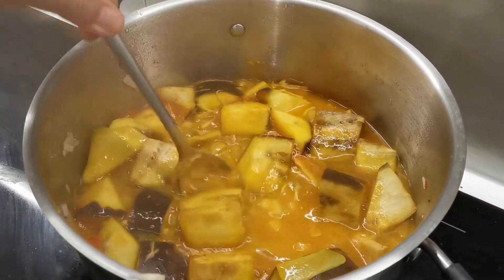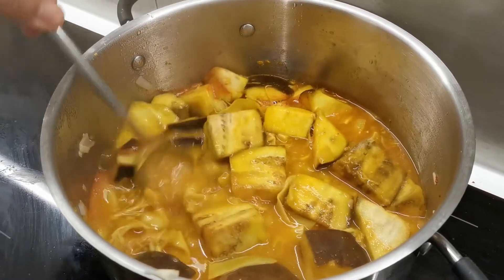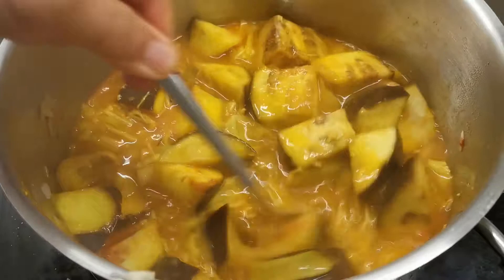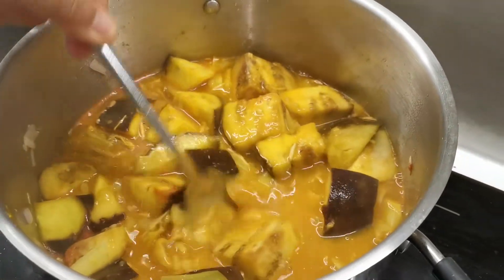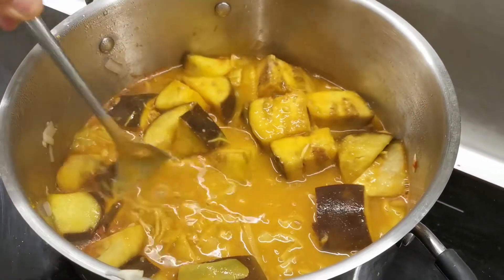The color looks a bit better, huh? It does look a little bit better. Kare-kare is usually quite thick in texture, you know.